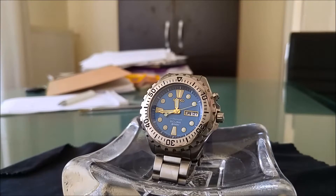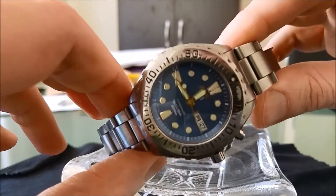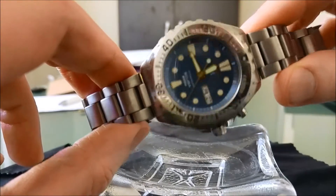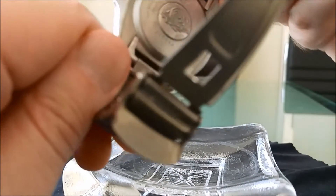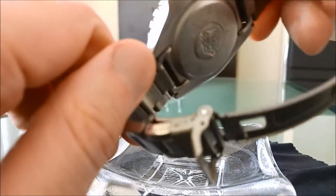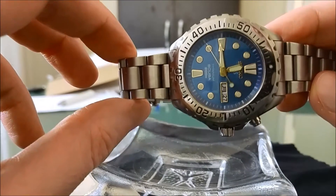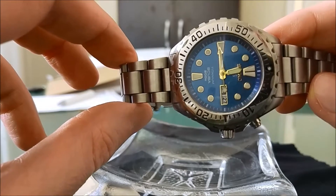The SBBW-047 is a kinetic JDM scuba diver made wholly out of titanium. It's very light and sturdy. This particular example has a code of 6-3, meaning that it was manufactured in March 1996. This and its sibling, the SBBW-045, were produced, I think, for just a couple of years.